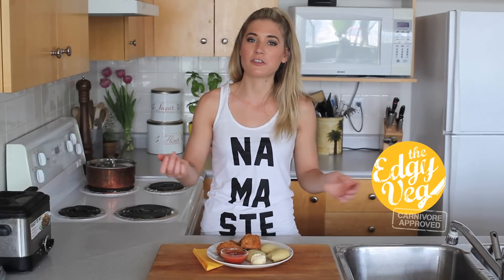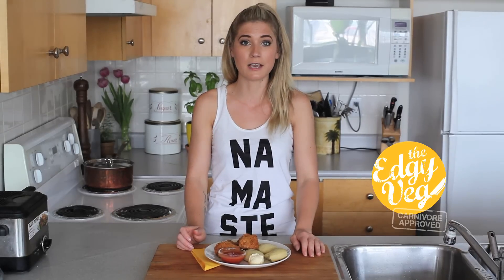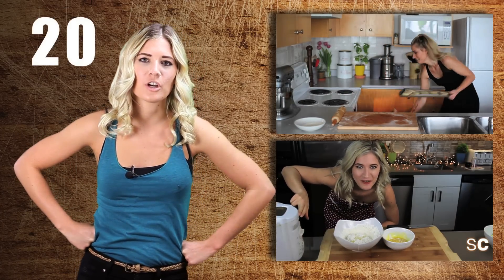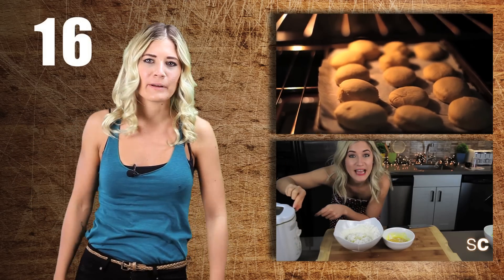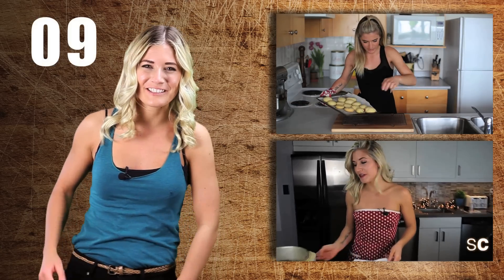That's it for this week. Make sure that you subscribe — if you haven't subscribed, leave me a comment if you liked the video, and tell all your friends. Bye! I'm Candice, the Edgy Veg, and I have a confession to make: I'm addicted to vegan junk food, and I make it for you every week because it's the Vegan Gateway Drug. So you can watch it weekly right here to get your dose of the Edgy Veg. Subscribe!